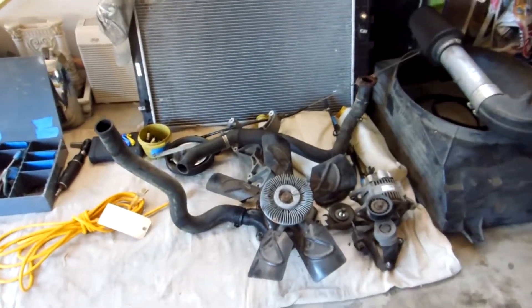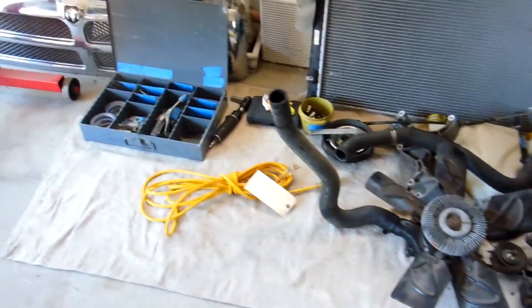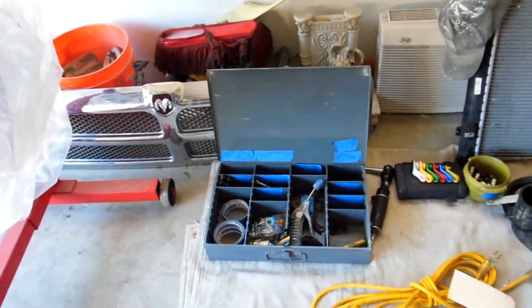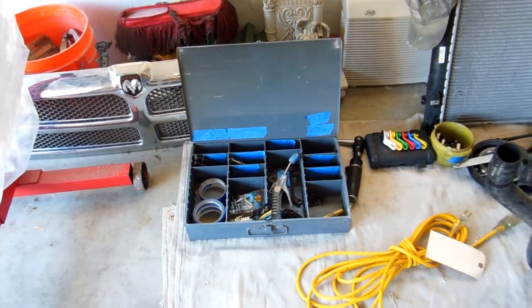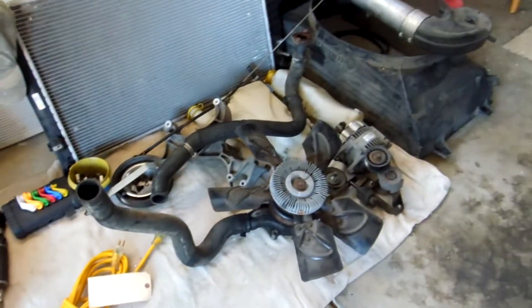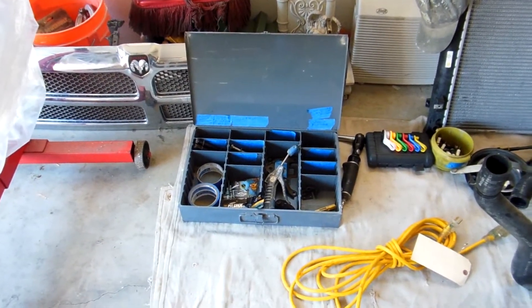Today's day three. I got the engine all stripped down on topside. All my bolts were categorized and labeled and marked so I wouldn't forget. Before I pulled everything off, the first thing I did was all the electrical connectors and all the hoses in my truck.